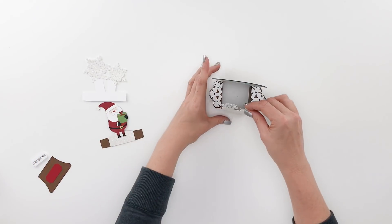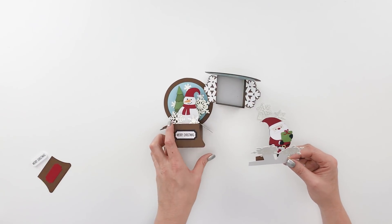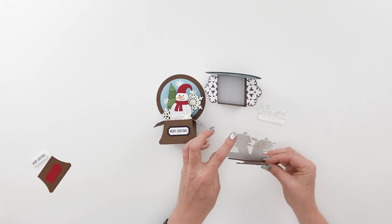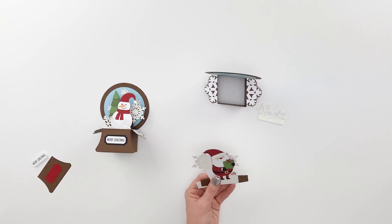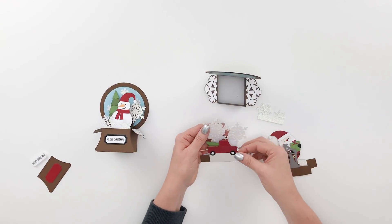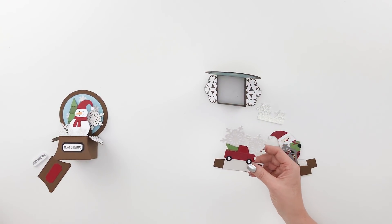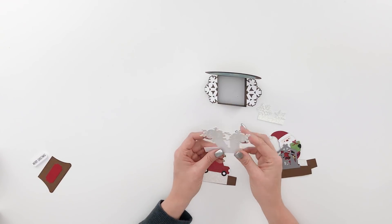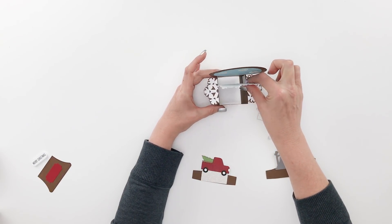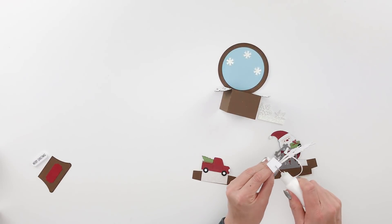You have a little front insert to put in at the end. The layers vary by design — the snowman has a little tree to layer on top, while the Santa version just has snowflakes. There's also a nativity design with snowflakes behind it, and a little truck design with snowflakes as well. So there are a couple of different variations with the tree and with the snowflakes. You'll just glue the snowflakes or the tree layer in the back, folding the tabs back and gluing them where they touch the back of the card.